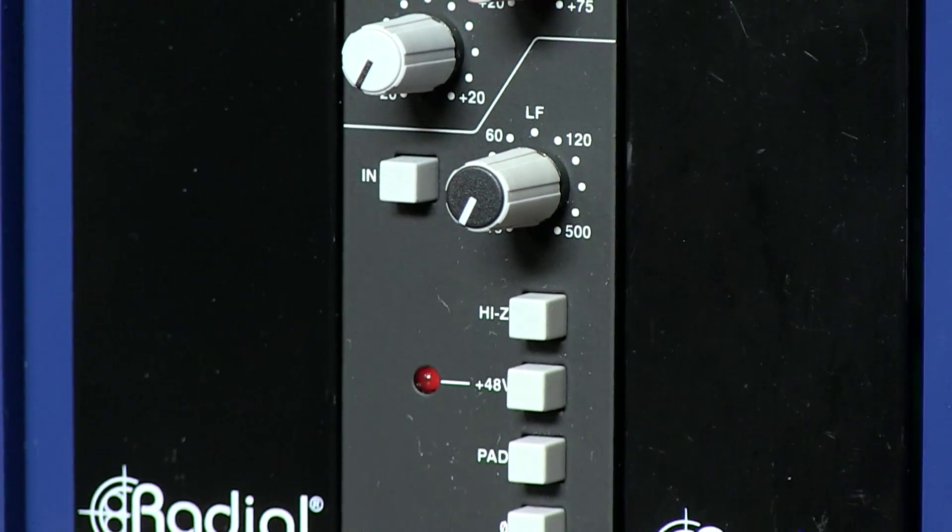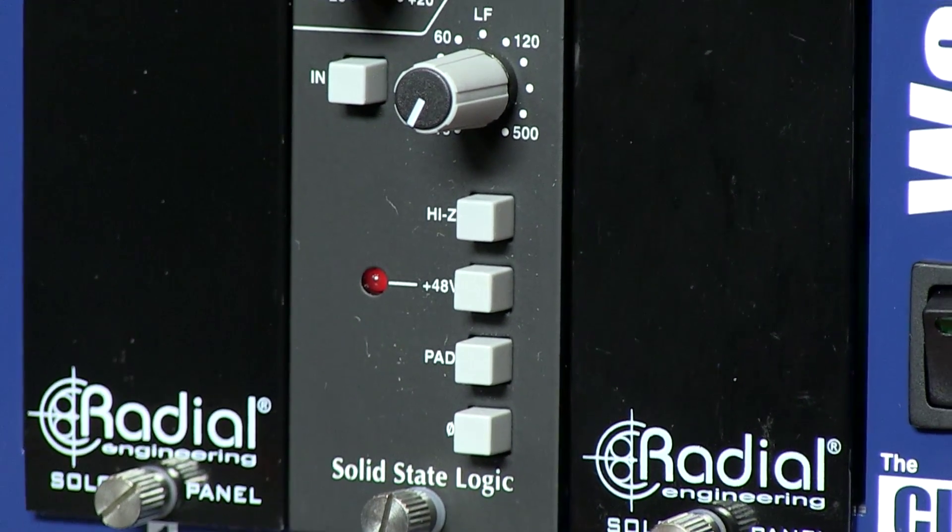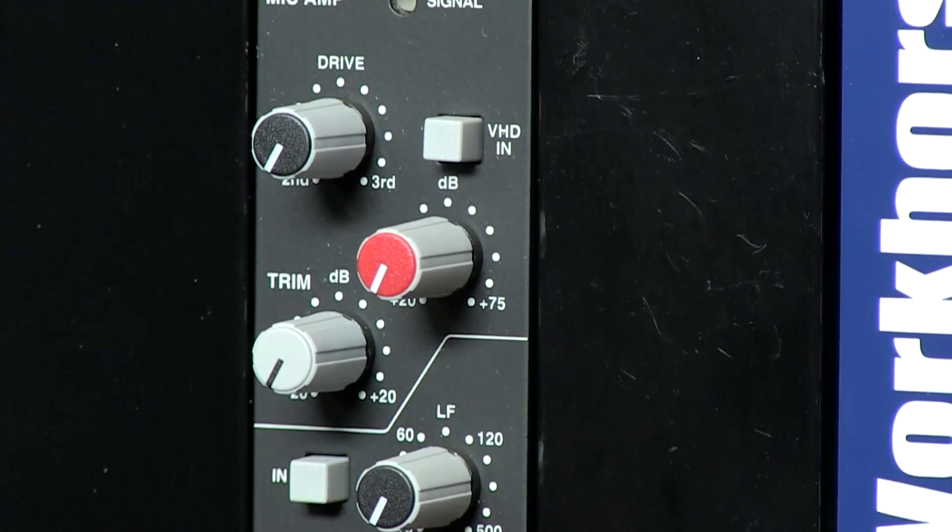As you increase the VHD input gain, either second or third order harmonic distortion, or a blend of the two, will increase. At lower gain settings, it adds gentle valve style warmth or a touch of transistor edge. It allows you to have ultra-clean, subtle warming, or totally trashy transistor distortion.